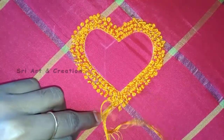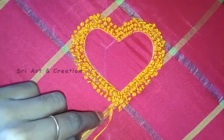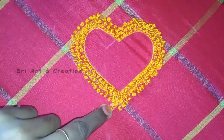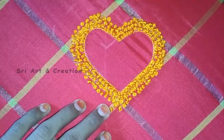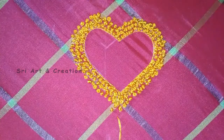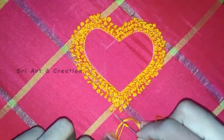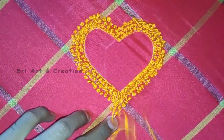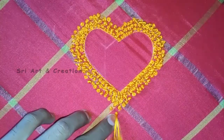You can increase the size and decrease the size. If you want to add a small size, you can add a small size. You can add 3 or 4 times wraps. That's why we add a small size — you can add a small size.